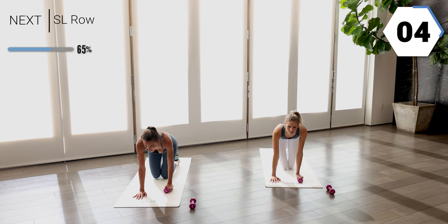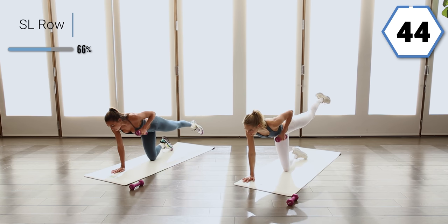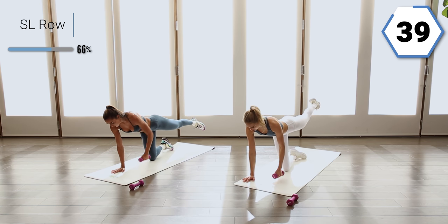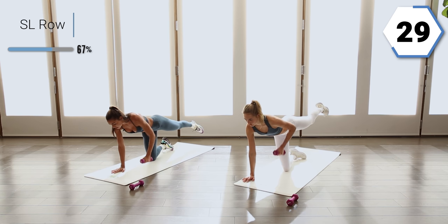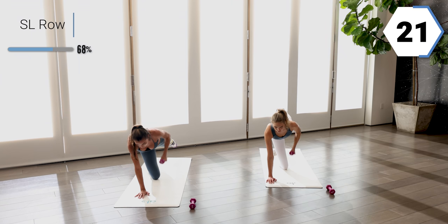Same thing on the other side. Really nice — squeeze, squeeze, squeeze that whole body. We row, take it down. We're focusing on that balance, and that breath is connected to our movement. Halfway. Give me 15 seconds right here.